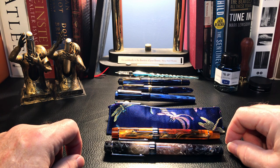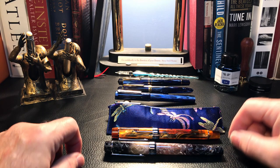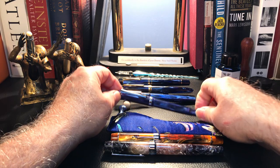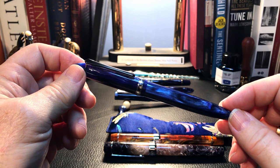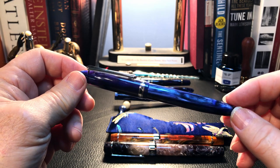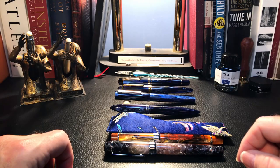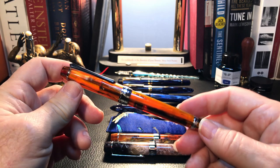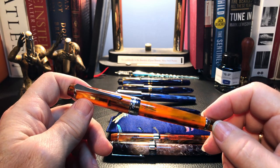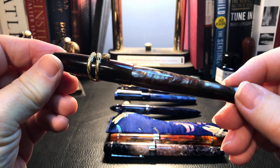Some viewers have complained that I do too many PenBBS videos. But in my mind they are the best quality turned acrylic fountain pens for the money on the market today. What's great about their price points is that they are affordable enough to be able to collect their many models in multiple finishes. And I have another two 456 vacuum fillers on their way to me in a few weeks — one in Galaxy, and one in that rare finish Tootsie, like my 323 Tootsie right here.